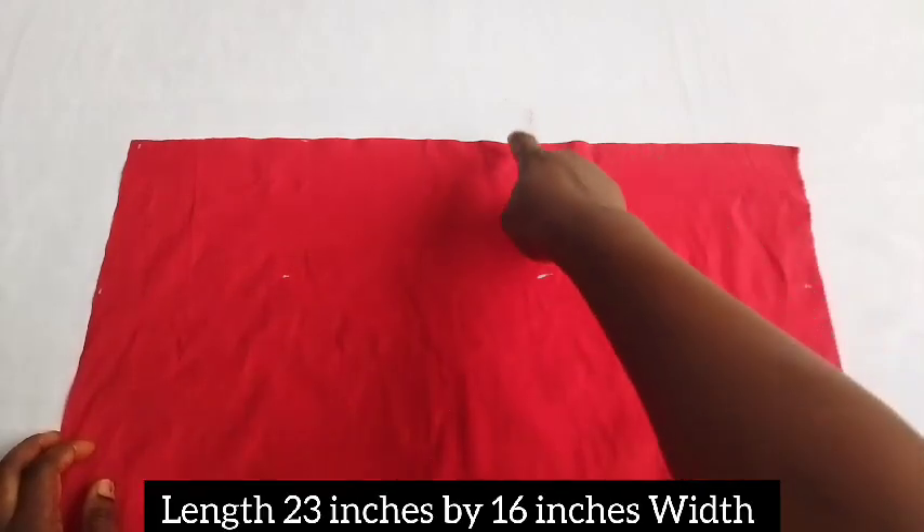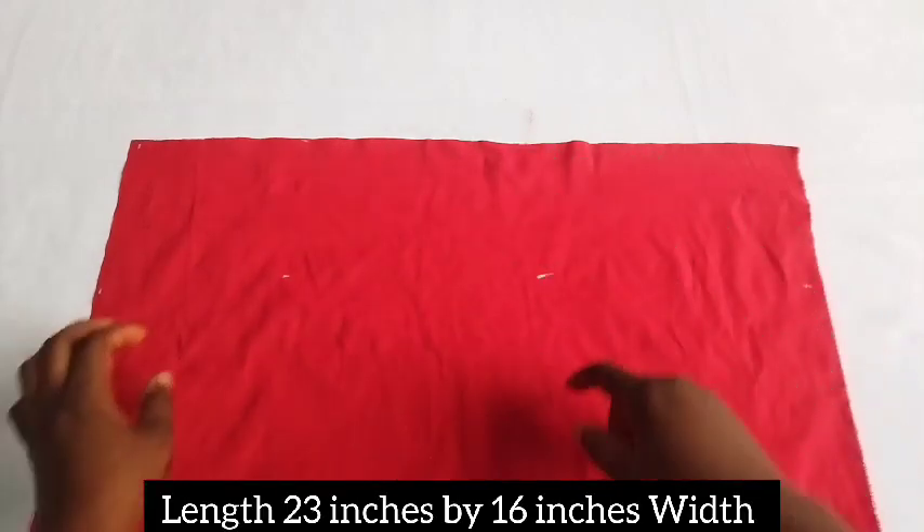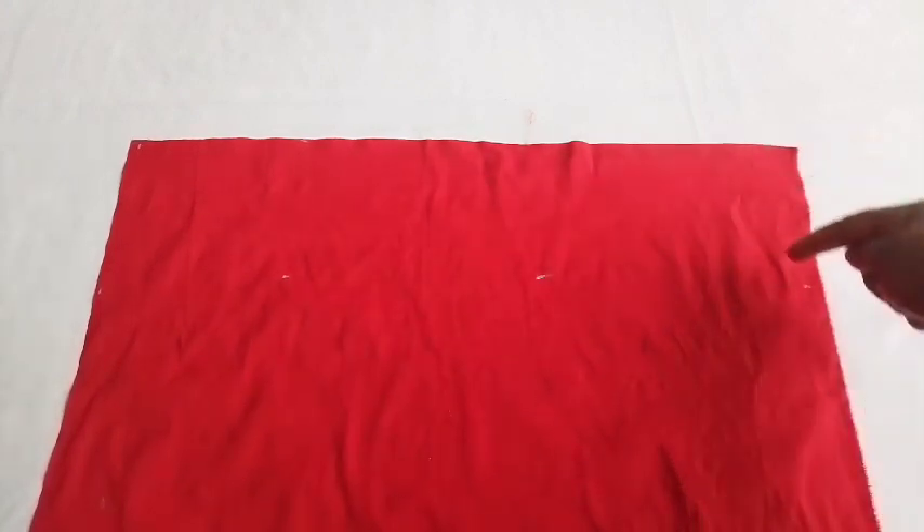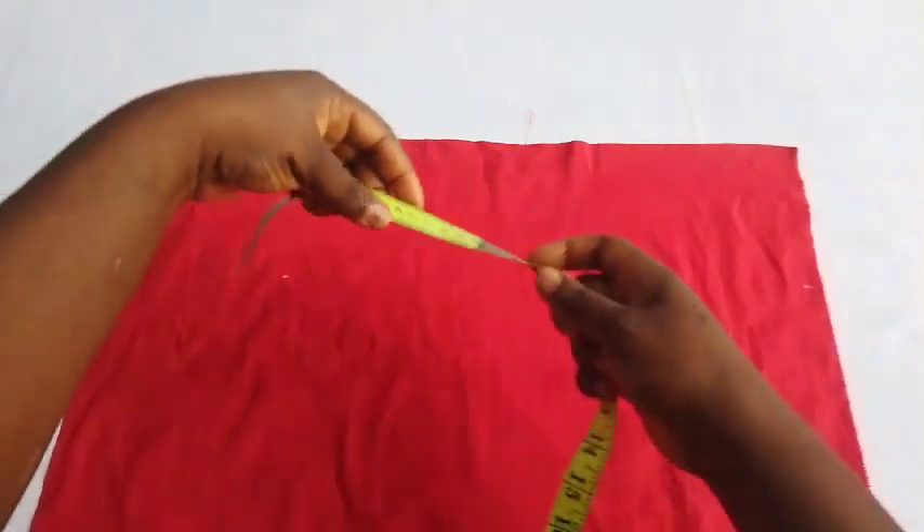Let's start with the training. I'll be using a raw silk fabric, and the length of this fabric measures 23 inches by 16 inches width. I'll be using this for the base, and after cutting out my fabric I had to measure.